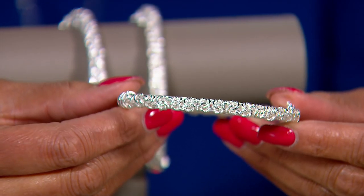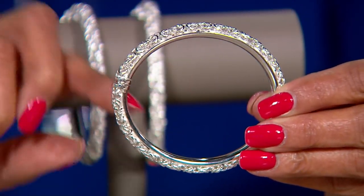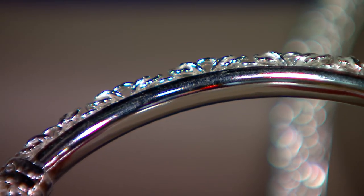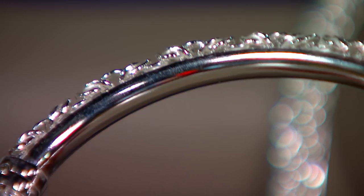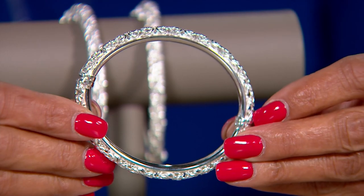What you have here is a structure underneath that is giving you the bangle — giving you that solidness to it — but then you have that height of the Byzantine link that is all interwoven all the way around, with the negative space coming through it.